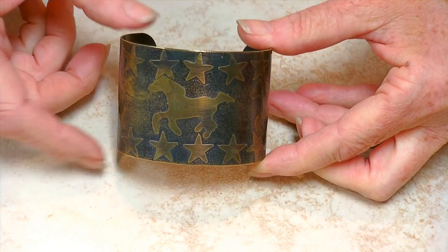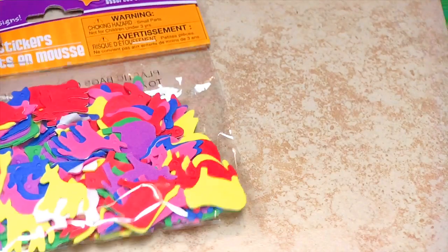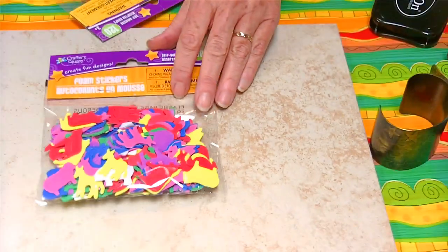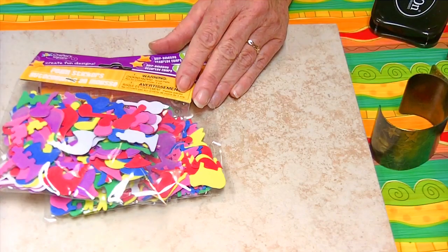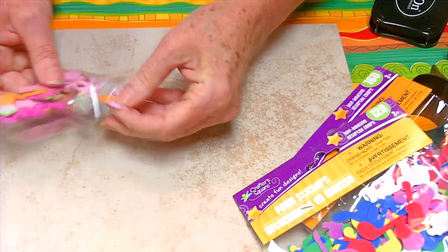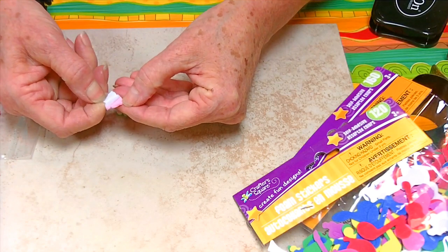With this piece I used some shaped stickers that I found at the dollar store. I found a variety of stickers from animals to stars and flowers, some sea life. If you look around you should be able to find a variety of stickers you can use. With these stickers they just have an adhesive back — you just peel the backs off and stick them onto your piece where you want your relief.